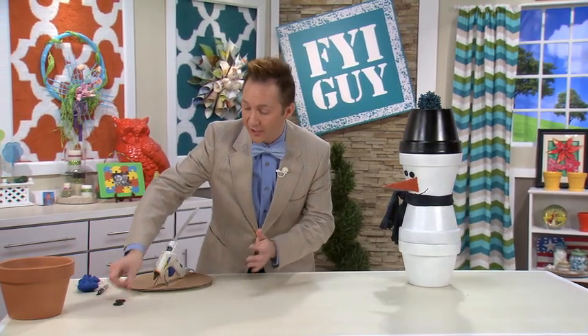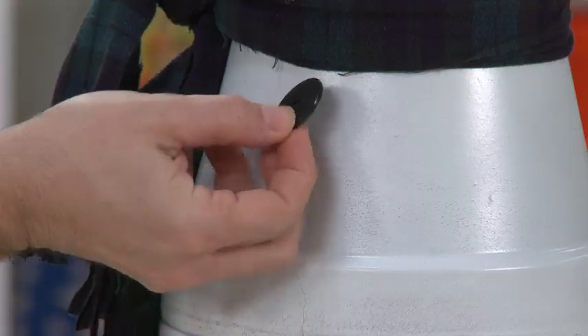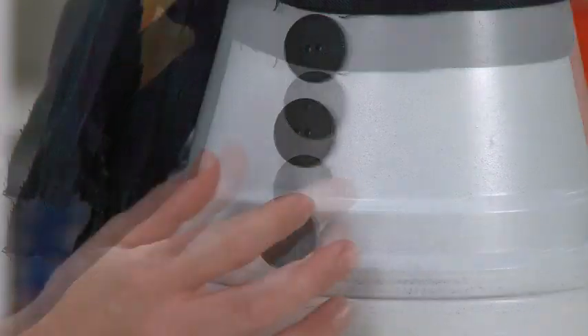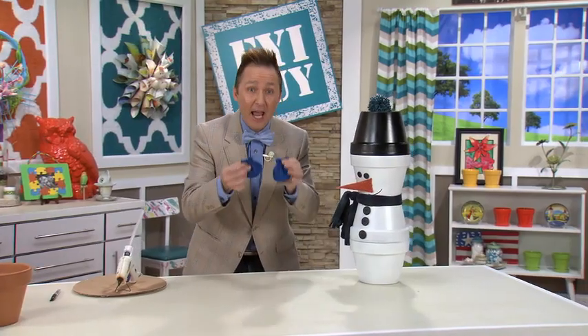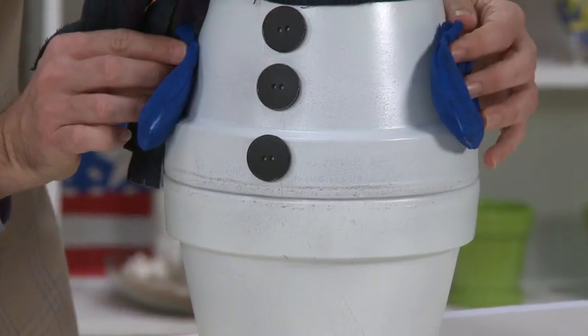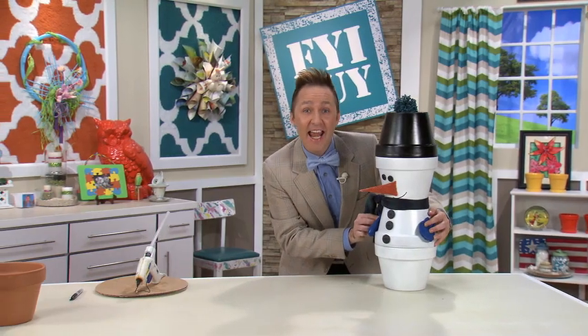I'm going to go back to my button drawer and get three black buttons to put on Frosty's coat. Now, I'm not going to use sticks, but I am going to use cute little baby mittens — all we're going to do is hot glue them right on the side like he has his hands in his pockets.